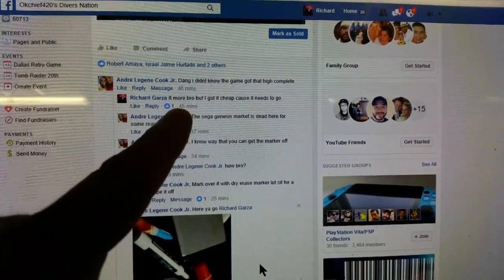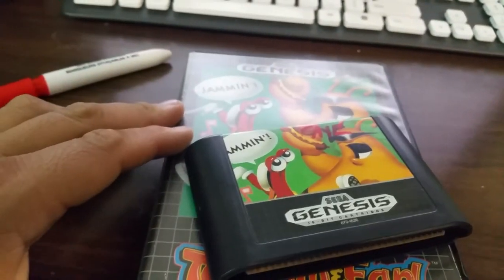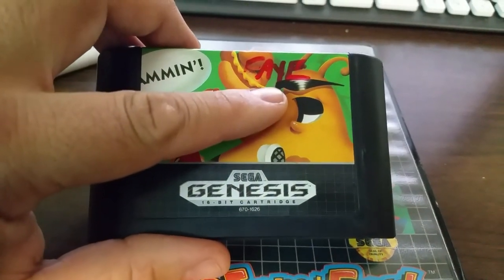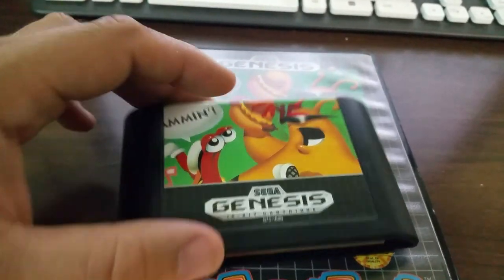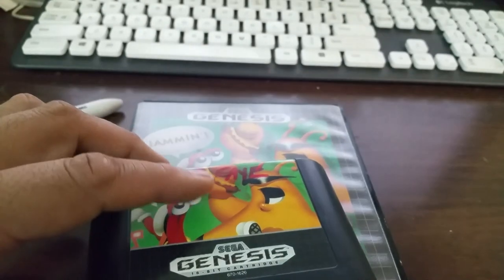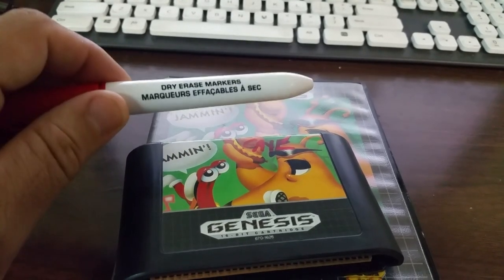He posted about a little mark that was on a game I'm selling. He noticed on my post that it had a marker on there, and I really didn't pay attention to that at all. He noticed it right away and said, 'Hey brother, I got a way for you to take that off.' He managed to find a way to do it, and all you really need is a dry eraser marker — that's it. That's all you need. You know how cheap these are? That's insane.